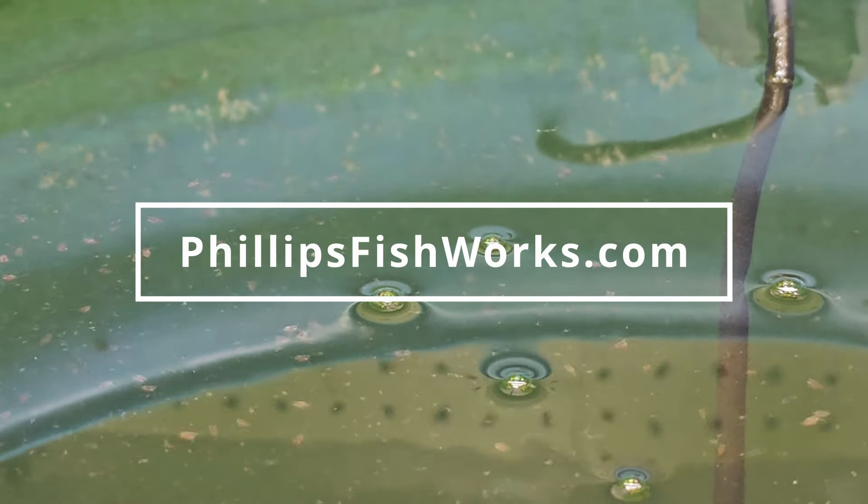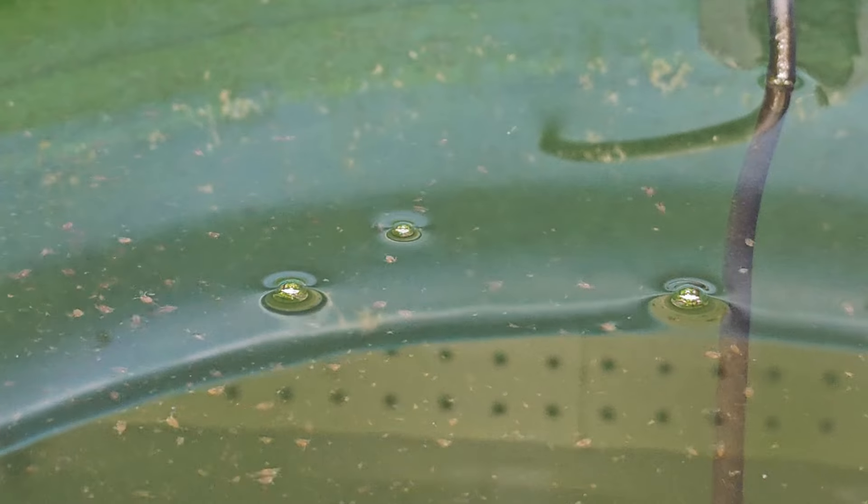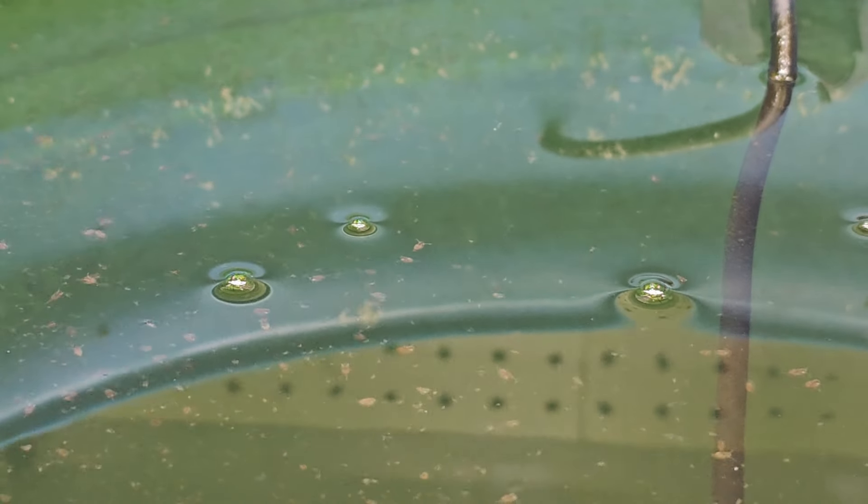Hello! This is Tony with Phillips Fishworks, and today I want to show you a little bit about batch culturing Daphnia Magna and Moina.